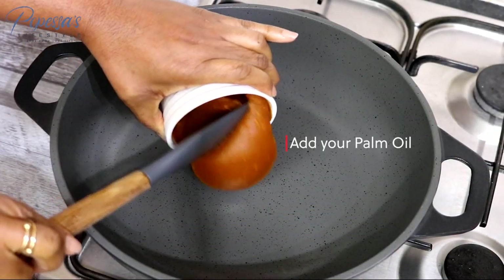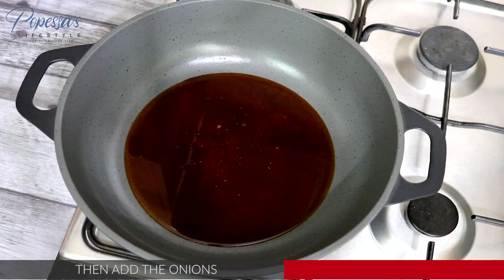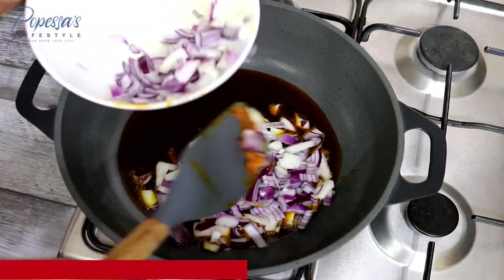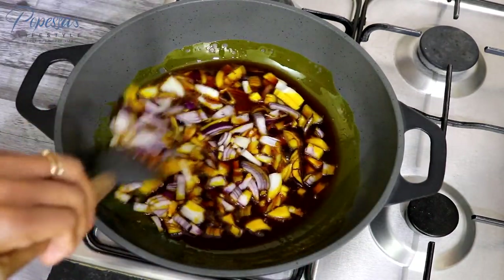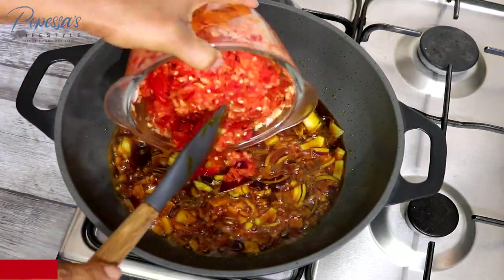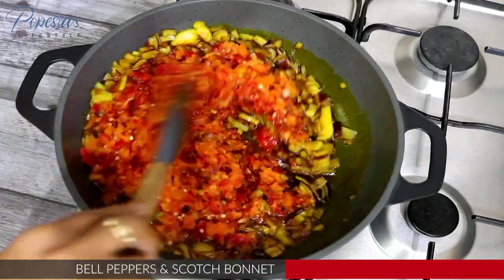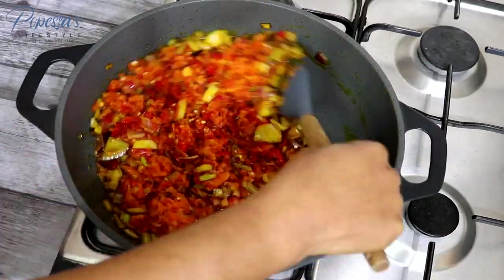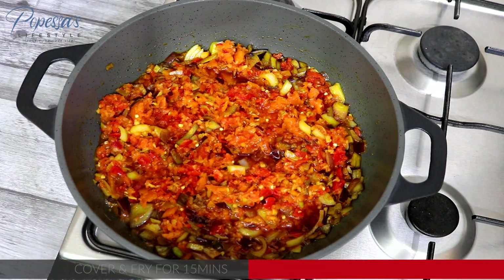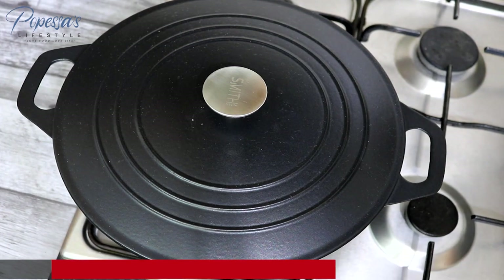So I've got my palm oil in the heated pan. You actually need the palm oil flavor in it, so you don't have to bleach your oil. The onion is just frying a bit and then I've added my pepper blend. I'll cover that and allow it to fry for about 15 minutes.